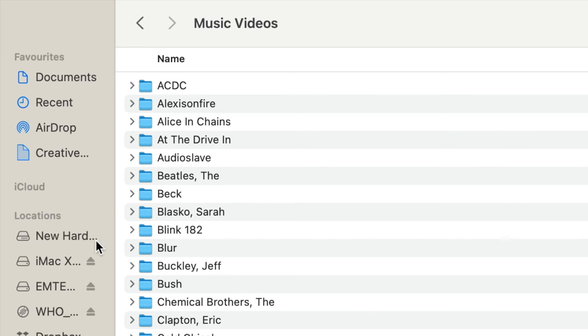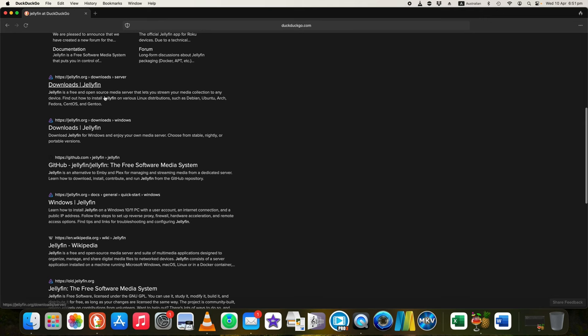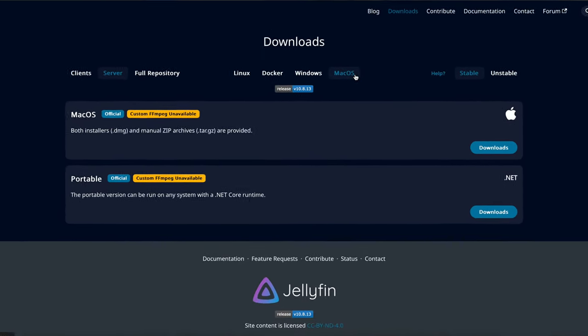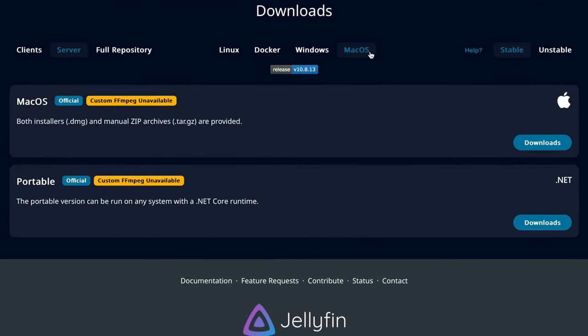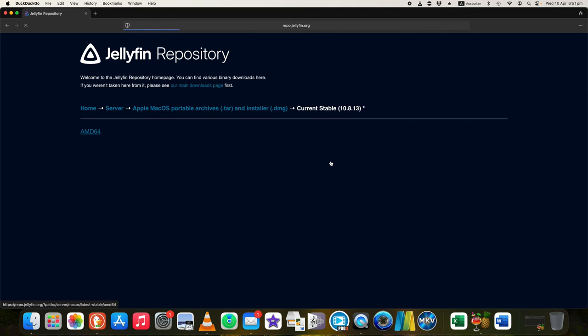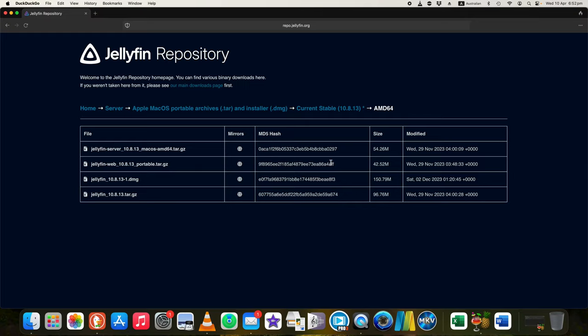Now let's set up the home server. First you need to download and install the Jellyfin server on your computer. In my case I'm going to download the Mac version — I'll leave a link to the download page in the description. Download and install the current stable version of Jellyfin server.